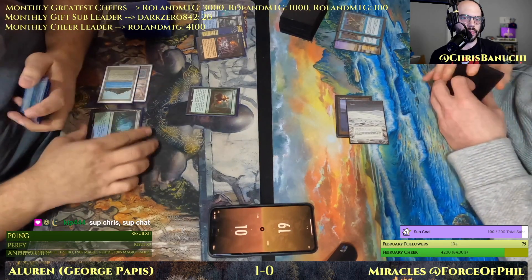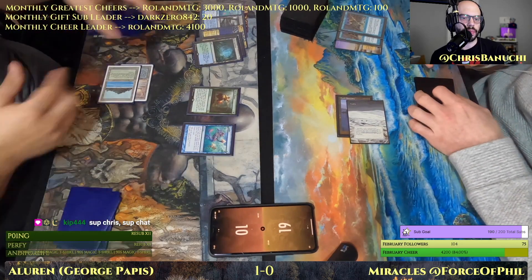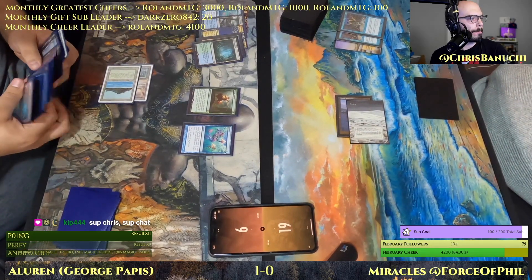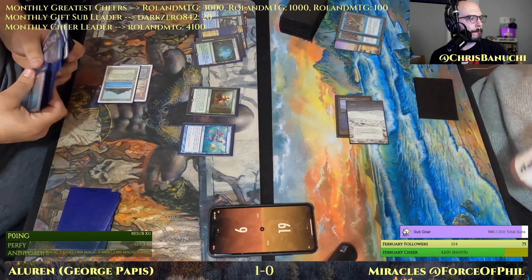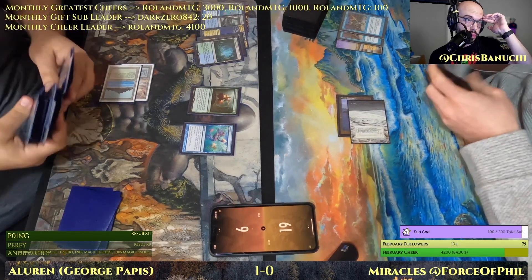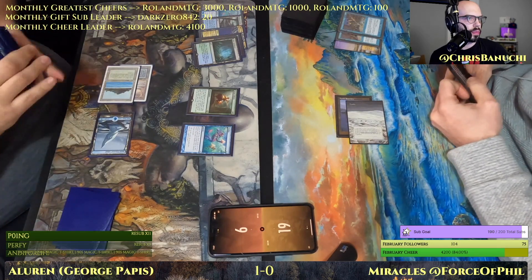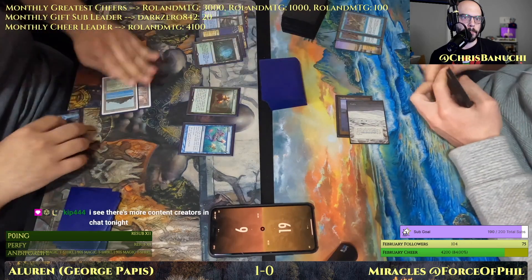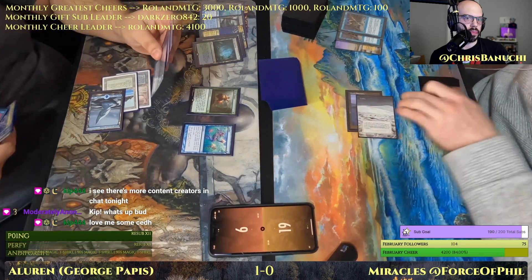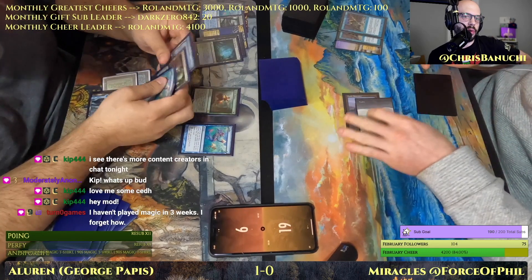Everybody clear out of the way — make way for Kip in chat! Kip is here, everybody! Yes, so that's all of them. Exile or just destroy? Just destroy. Okay — pass to you. Nice — Kip and Mod know each other, perfect.